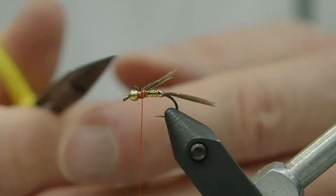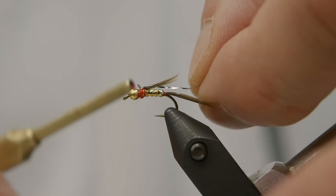Once those are trimmed, we'll now tie in our flashback. Again, we're just using a couple more pieces of flash, and we'll tie that in and set our thread right where we want our thorax to start.